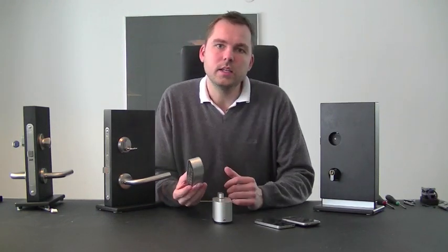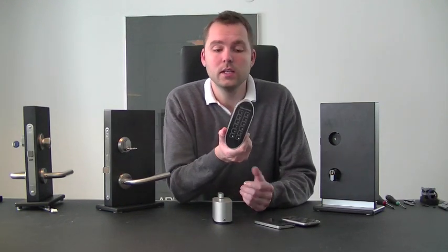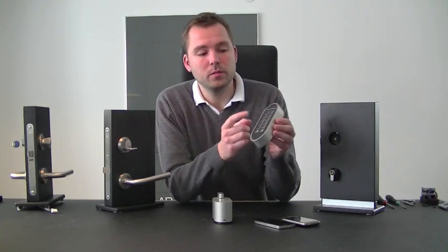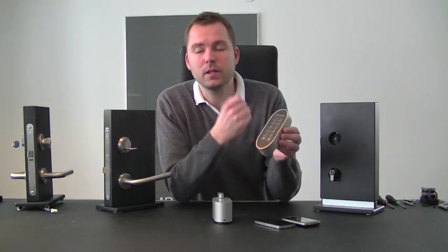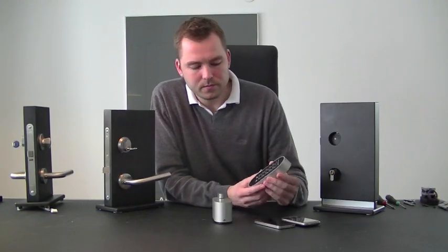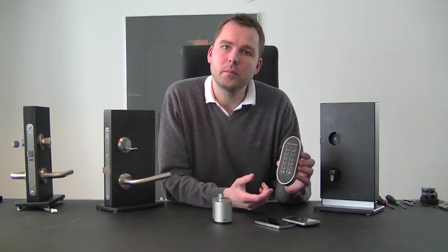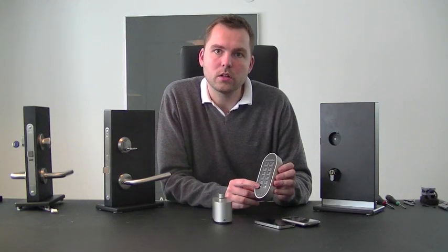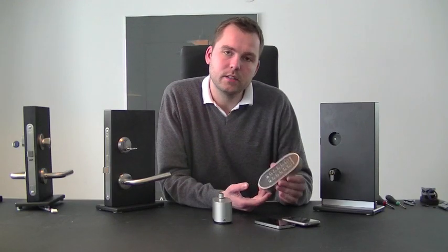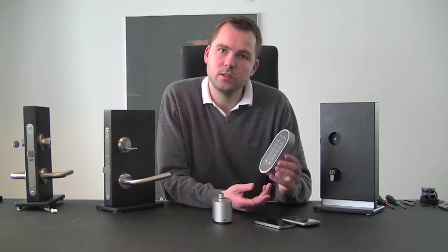To obtain access or to lock the door, you will use the Pulley Pad, as we call it, which is a numeric keypad with 10 digits used for locking and unlocking. To unlock, you punch in your pin number. This can also be used for activating different scenarios, arming or disarming your burglar alarm, or whatever you have in your Z-Wave network.